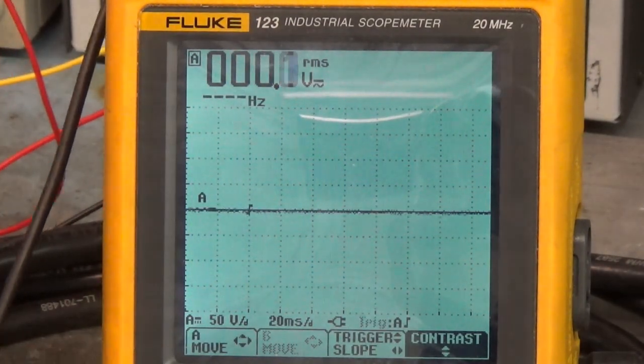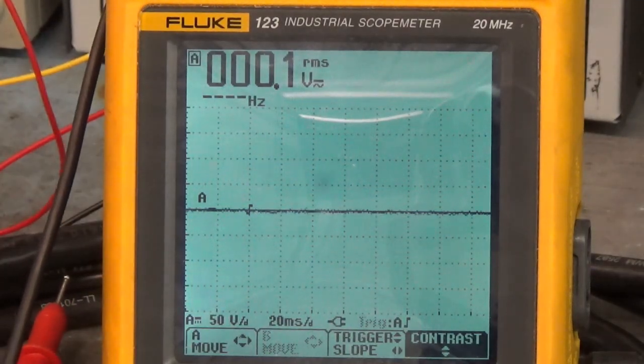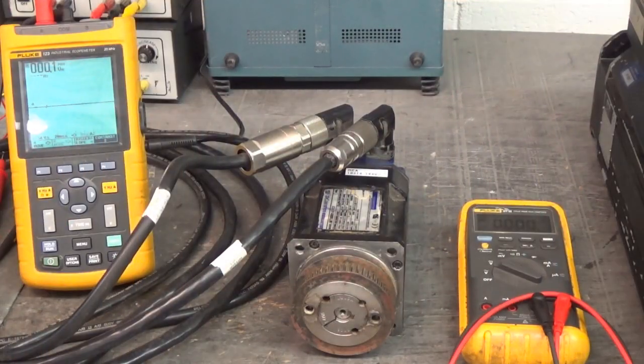That's a smooth running servo motor right there.